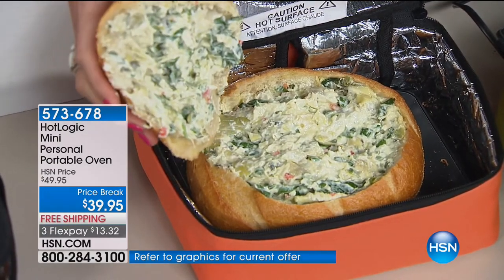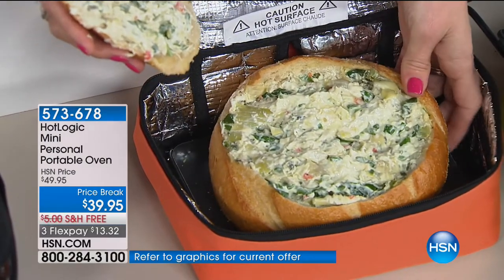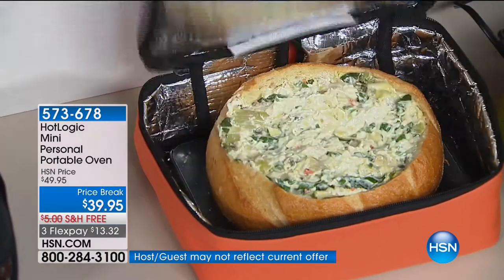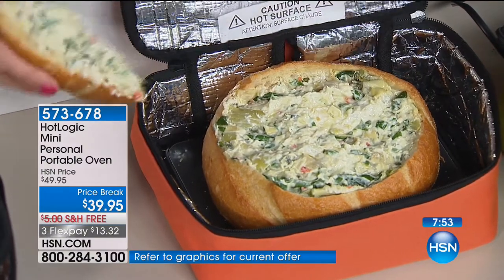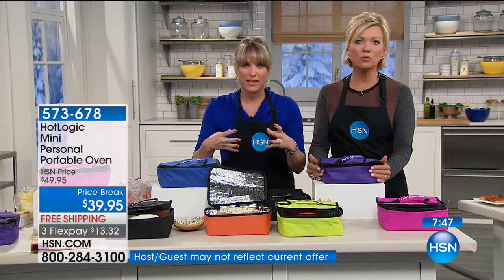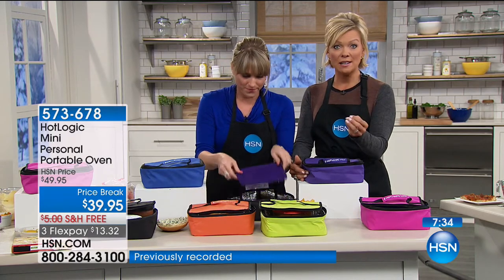Check this out — it's a spinach dip in a bread bowl for tailgating. What a perfect way to keep something hot. When you go to somebody's home, you don't have to say 'can I borrow your oven?' — you brought your oven with you. You can also use the conduction plate alone. This will change the way you eat, especially if you're doing prepared meals. Nutritionists say it's one of the top ways to eat healthy — you don't snack, you don't stop by fast food, so you eat healthier and save money.